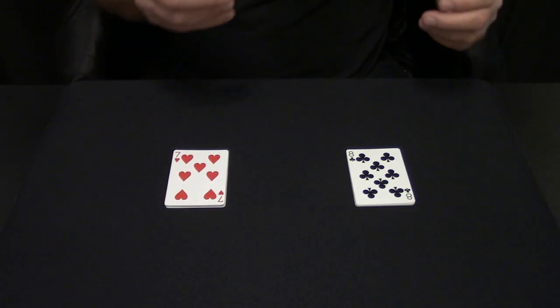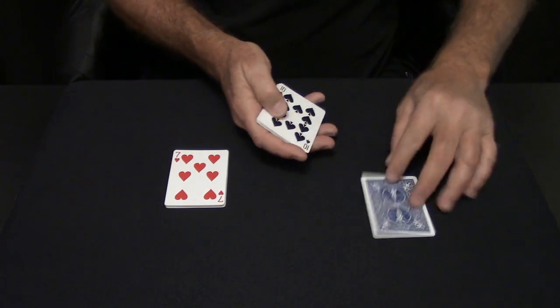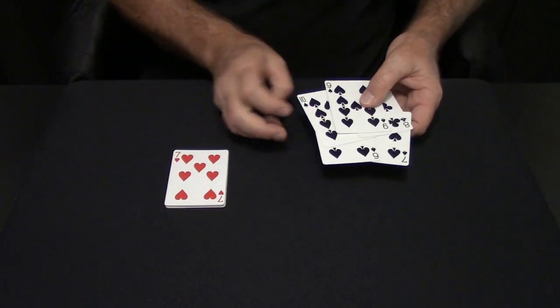I have two groups of cards — a group of black cards and a group of red cards. And there's exactly one, two, three, four, five, six, seven, eight, and nine black cards.